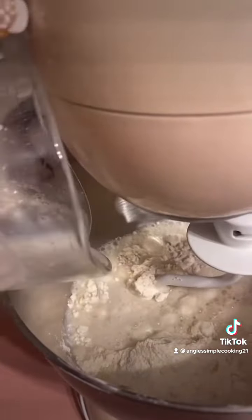We're gonna add the yeast mixture. We're gonna mix the dough until it's well combined, and then cover it with a cling wrap. Leave it for two hours or until the dough is double the size.